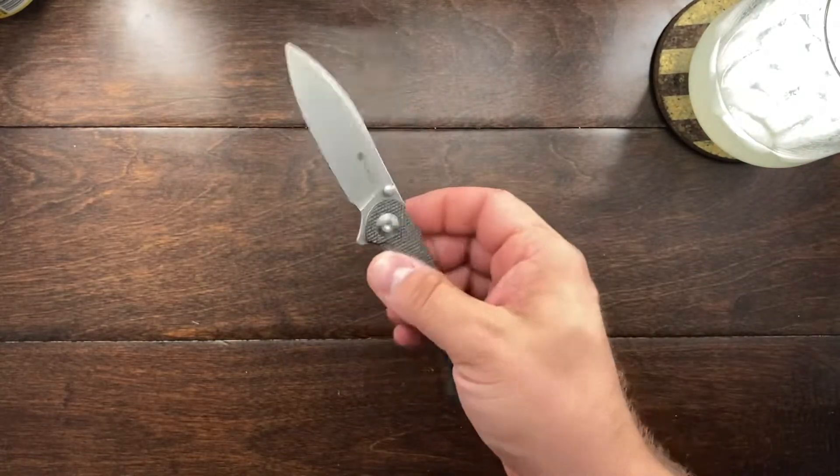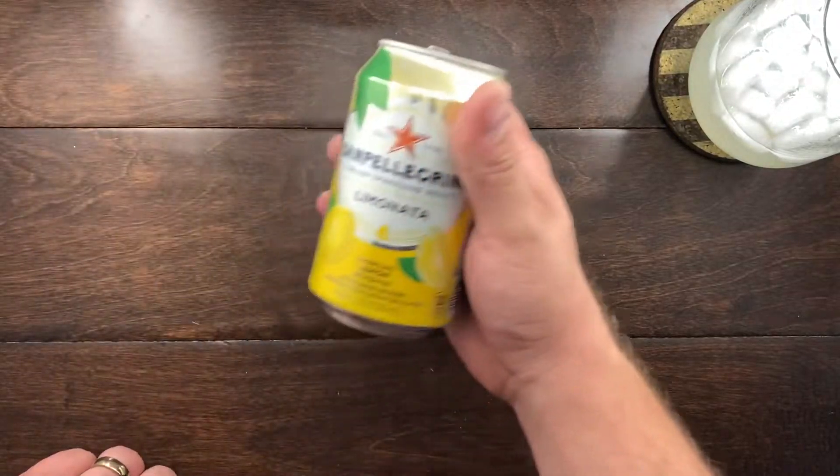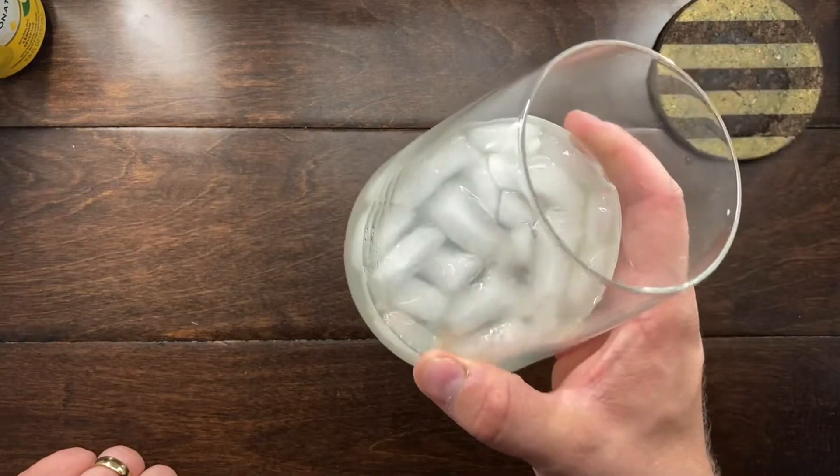Hey YouTube, Mark Kaufman here. Today I'm going to be talking about something that needs some defending. This setup looks similar to my last video because I'm filming this right after the Sin Cut Scepter video. I just felt like doing a conversation video — you guys seem to like that and I really enjoy doing it. Right now I'm drinking San Pellegrino Limonata with some Tito's vodka.